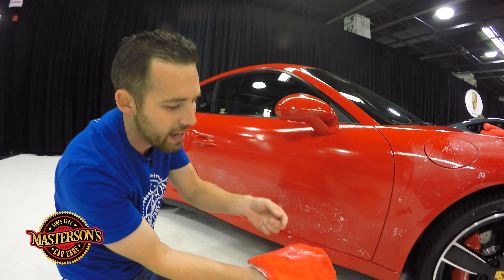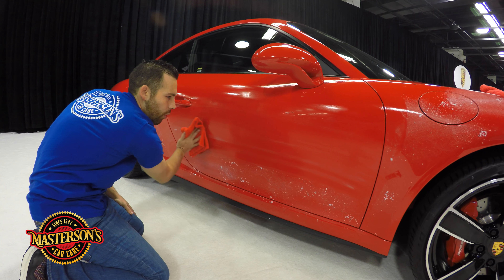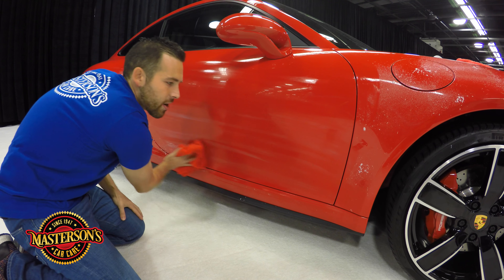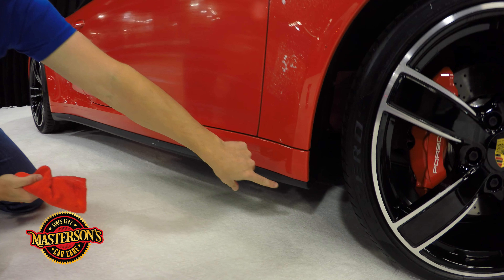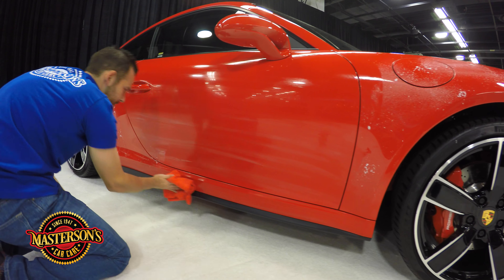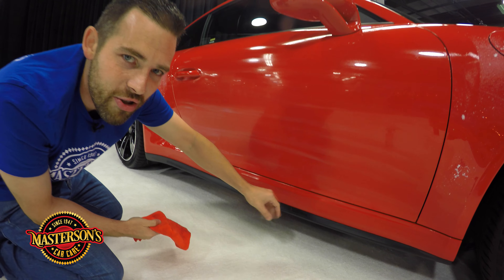Look how thick the Mastersons Waterless Wash & Shine is — that's why I love this product. It's going to allow the Porsche to not be scratched. You never want to wipe a car dry. Some people might think if you get ice cream or some type of stain on the car that you're going to want to wipe it dry, but that's not the case — that will cause swirl marks and scratches. So you need to use a good lubricating product just like our Mastersons Waterless Wash & Shine. This really is thick on the vehicle — it's truly an amazing product. I'm going to move my way down, rolling my wrist to the bottom where all the ice cream was.